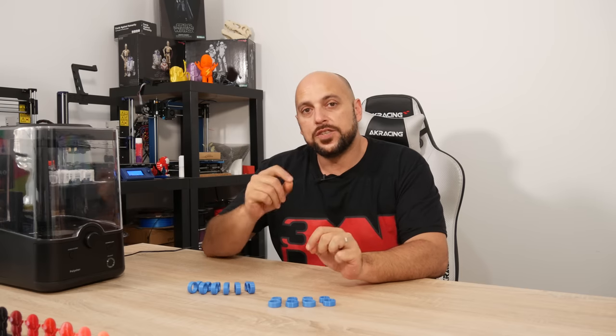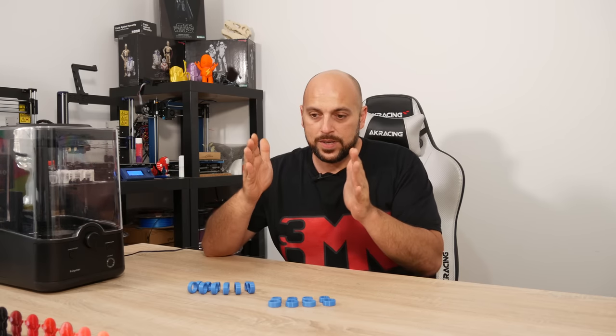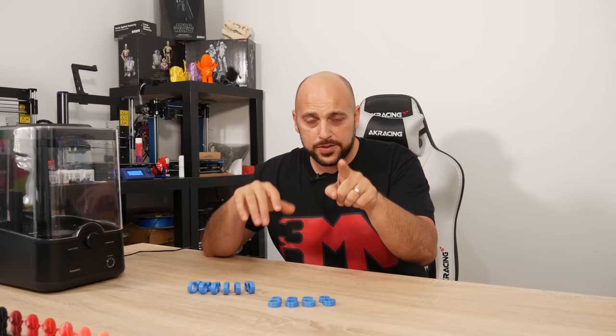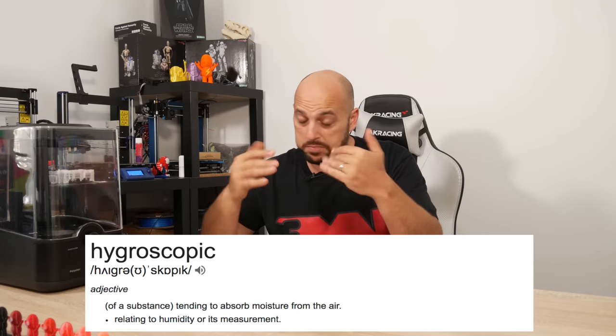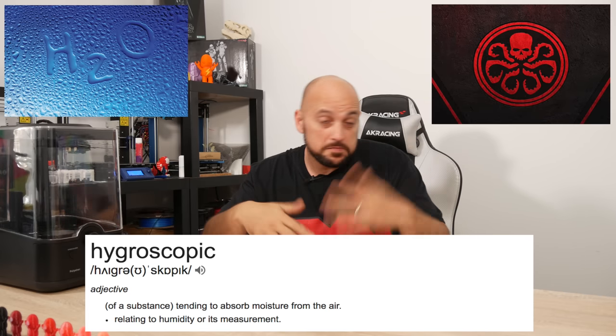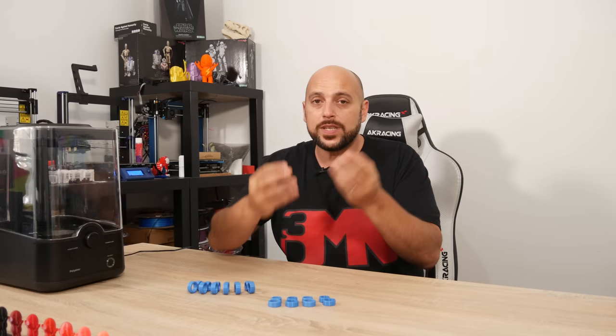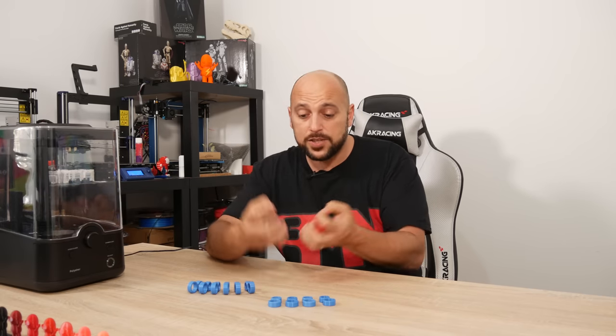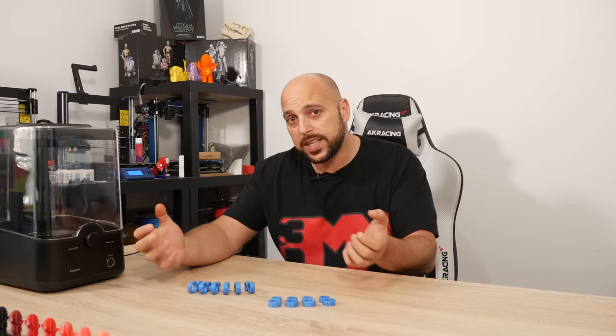The first thing you need to know is that TPU, surprisingly, is actually hygroscopic — not hydroscopic. TPU actually absorbs moisture, and surprisingly it absorbs quite a lot relatively quickly.